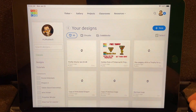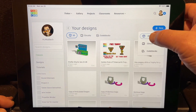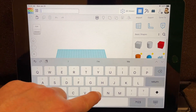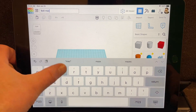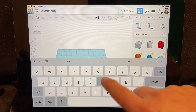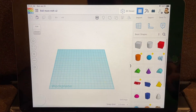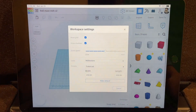Step one is to launch Tinkercad and create a new 3D design. The first thing we're going to do is name it — we're going to call this ball maze: B-A-L-L-M-A-Z-E — then please put your name or your initials so it's easier for your teacher to keep track of. I'm going to call this V2. Remember if you pull down you get the numbers.